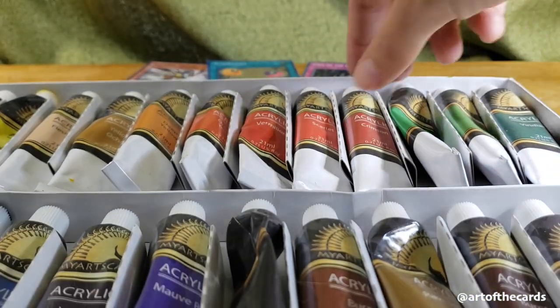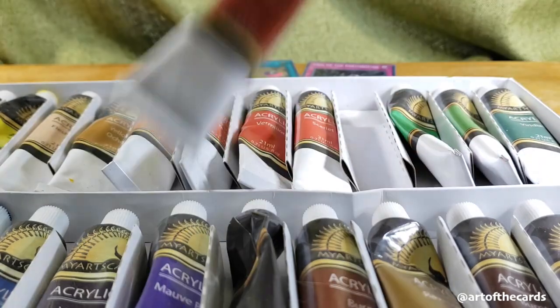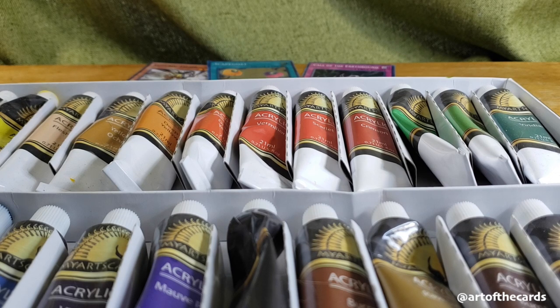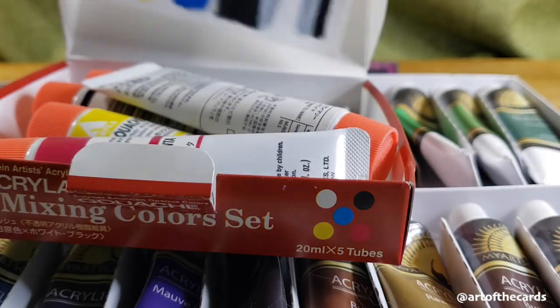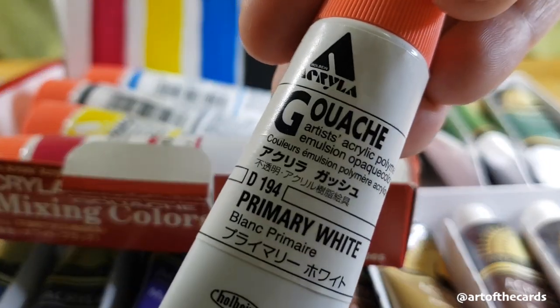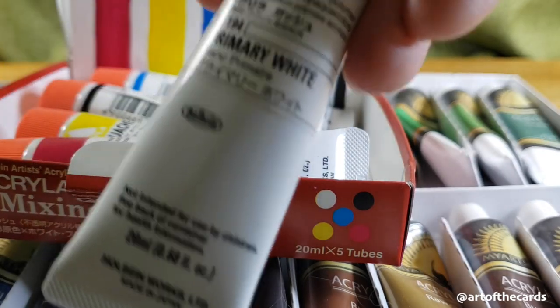If you're looking to buy a set at a mid-level price range, or like a student grade or kind of on the cusp between student grade and professional, I'd recommend these My Artscape acrylics. They're a little heavier bodied than the craft acrylics, but they work really well. I also think that Arteza is a similar comparable brand — I feel like every art channel out there has advertised them at some point — they're about the same quality level.